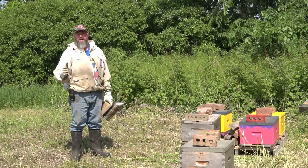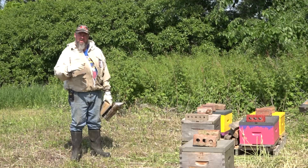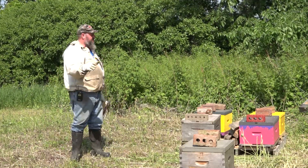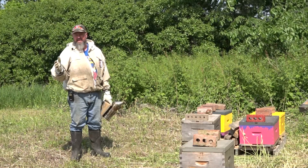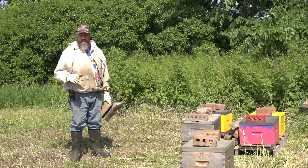Now when you set up a bee yard, you've got to be forward thinking. How many hives do I want here? What do I want to do here? What I like to do is get in and cut the grass. This grass was waist high and it put my Chinese lawnmower to the test, but it cut it fine. Then you want to look for level spots.